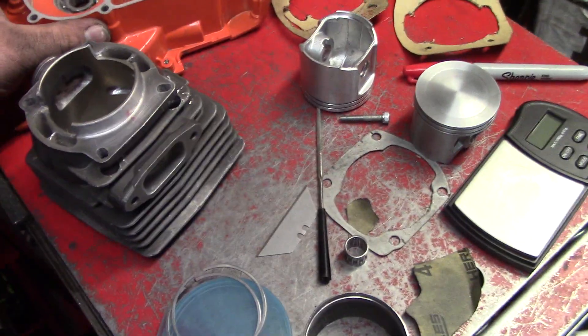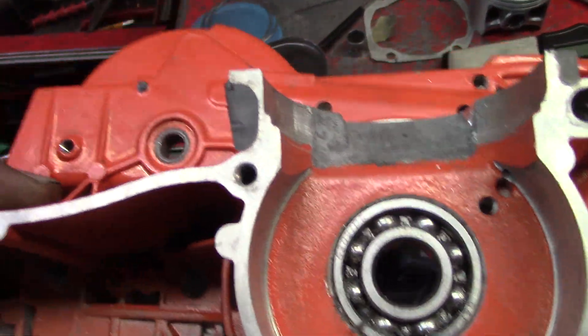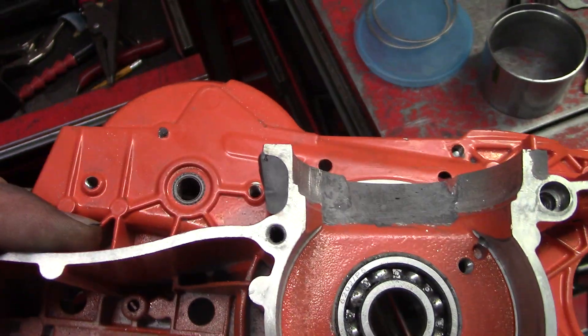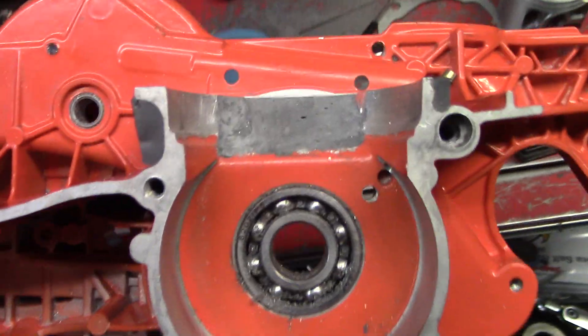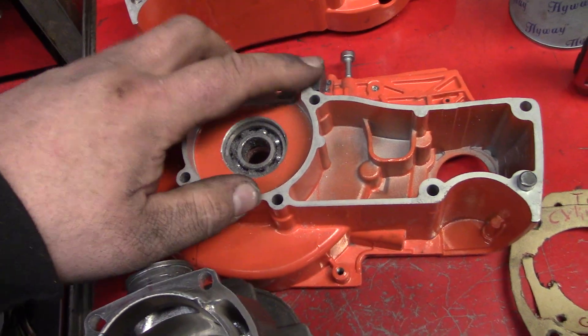Here's the cases. Now right here, when you grind that a little thinner, I filled that in with some JB Weld to give it a little bit of gasket area. Same thing up in there.